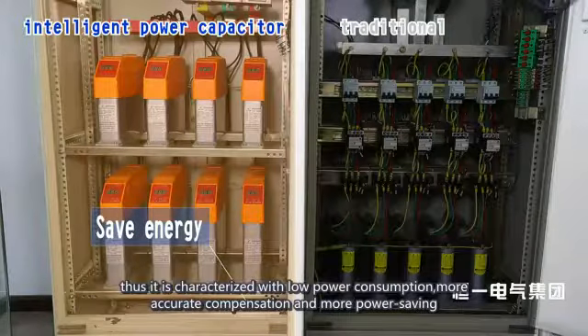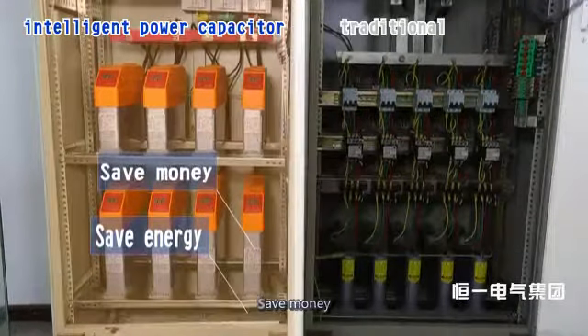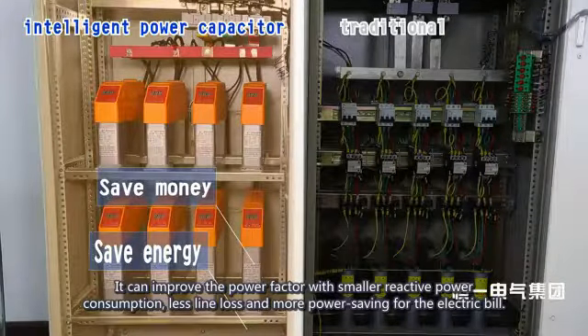This is characterized by low power consumption, more accurate compensation, and more power saving. It can improve the power factor with smaller reactive power consumption, less line loss, and more savings on the electric bill.